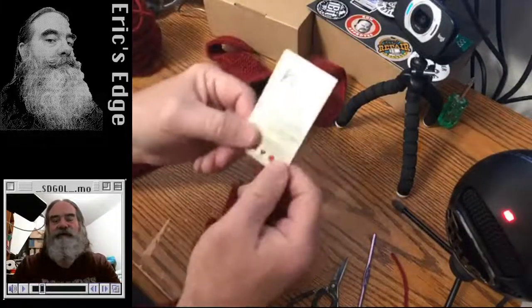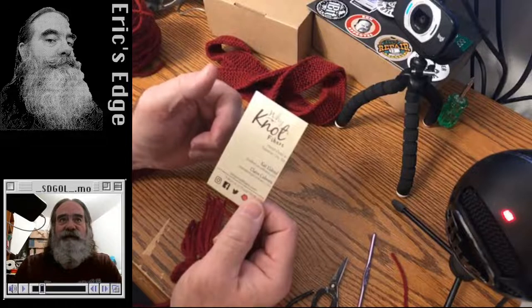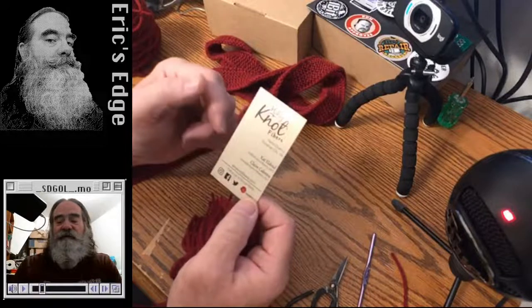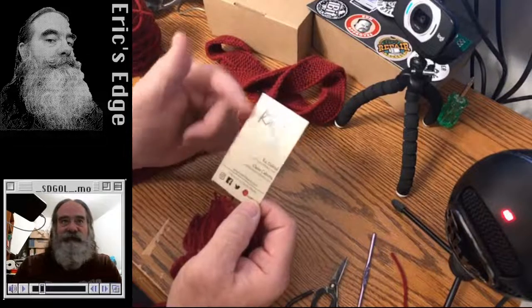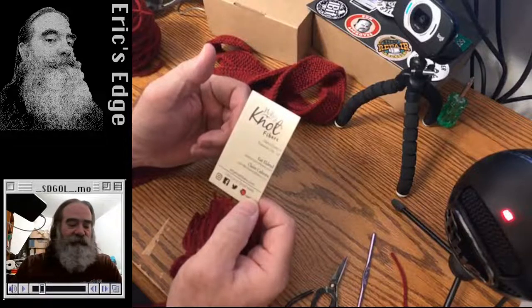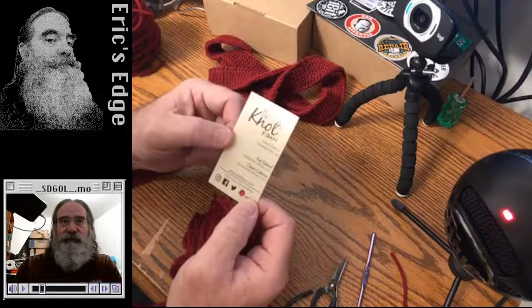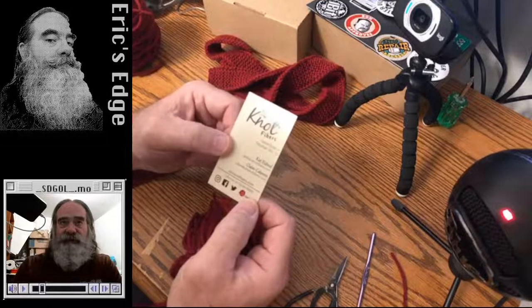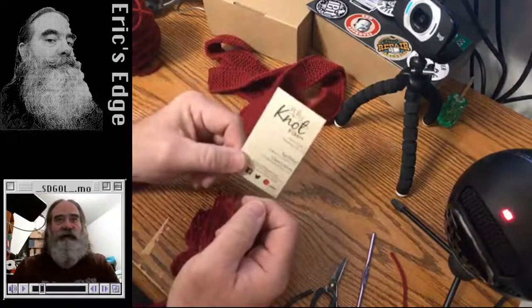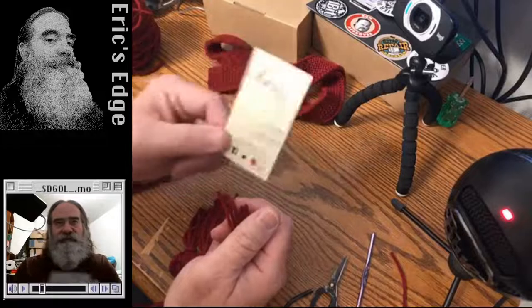This card is from a place near Traverse City that spins and dyes yarn — very excellent yarn. Kat has done some custom dyeing for me, experimenting with indigo and some natural, traditional dye materials. Very good place to get yarn from — you can get it in Ann Arbor, and probably mail order it too.